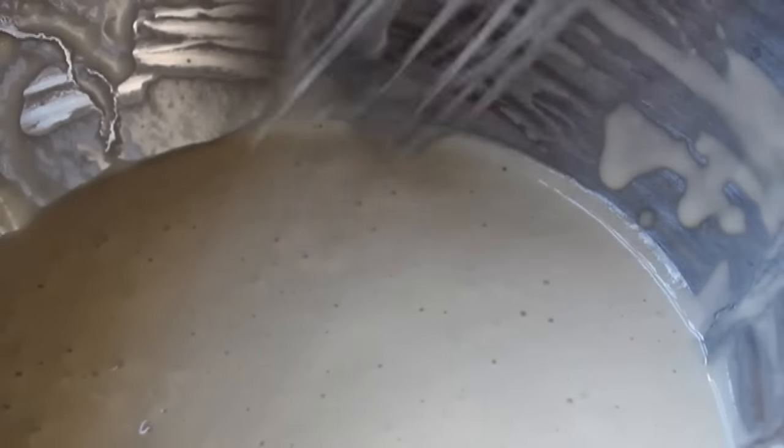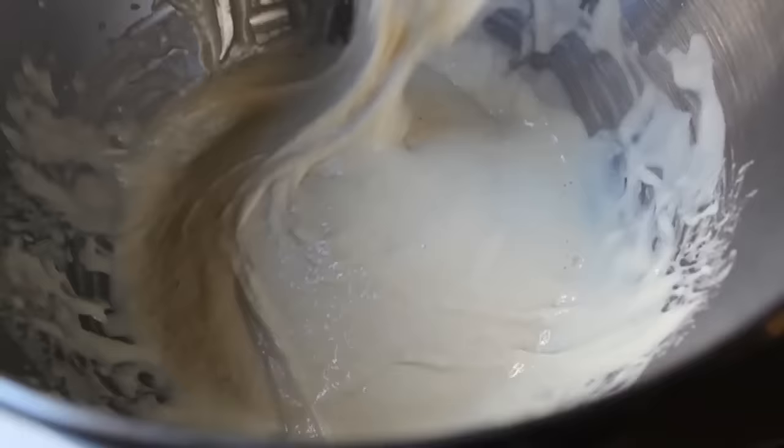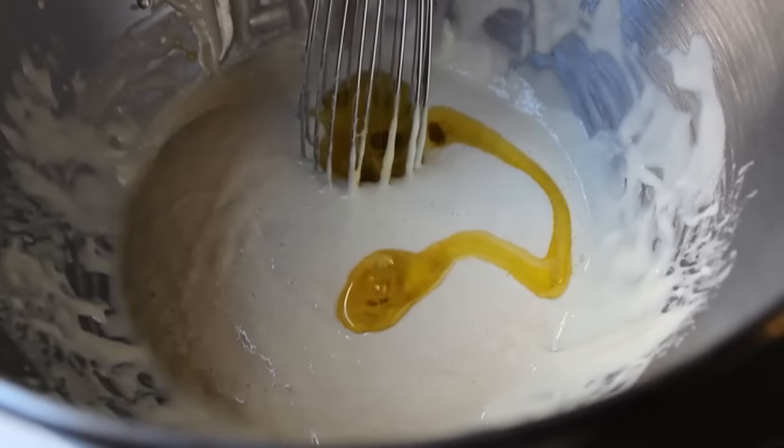15 minutes later, if you see it bubbling like this, you know you're good to go. It'll start getting a little foamy, kind of like the head of a beer — not a great analogy, but I just like comparing things to beer. Anyway, when you see those little bubbles, that means your yeast is active and you're ready for the next step. At that point we're going to go ahead and dump in some olive oil and some salt.